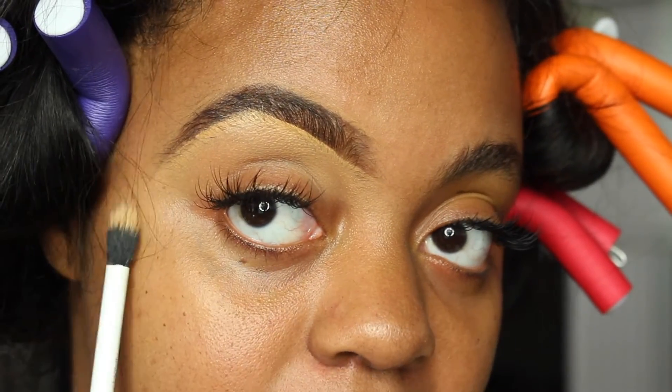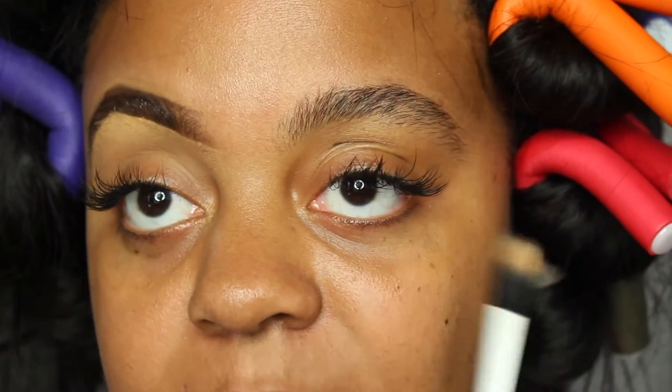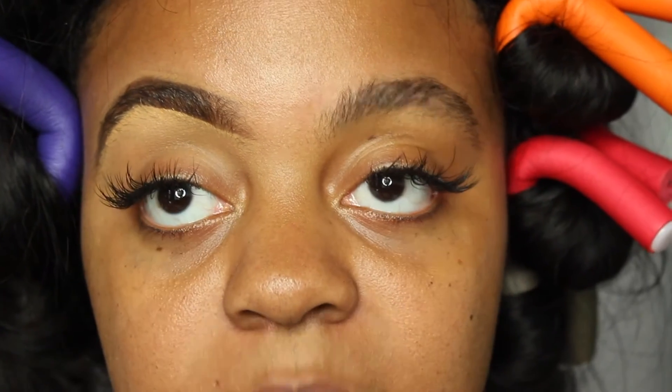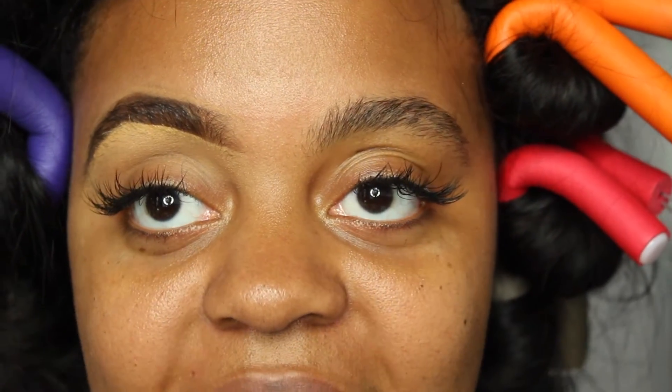So as you guys can see, this is my brow before I fill them in, and this is my brow afterwards — it's a big, huge difference. This is the eyebrow after I've filled it in, and this is my natural eyebrow. That's the reason why I really don't get them done, because if I'm going out, I can just simply fill in my eyebrows. I hope you dolls enjoyed this tutorial of filling in your eyebrows even if they are not groomed, and I can't wait to see you ladies in my next tutorial. Have a nice day.